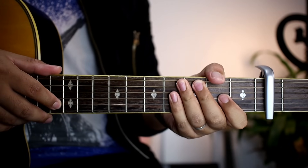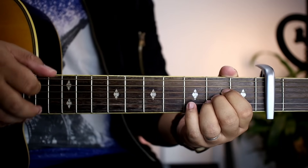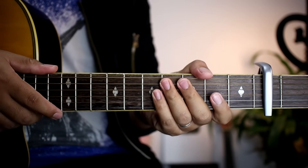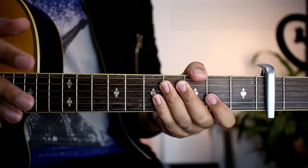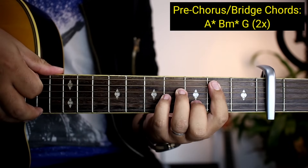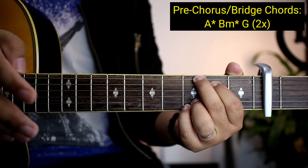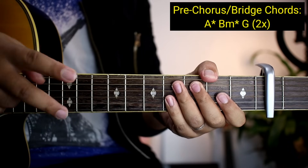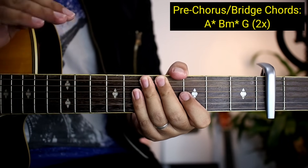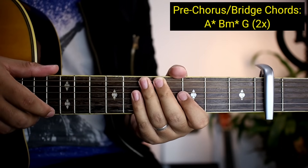After, napupunta na tayong mga pre-chorus. Yung pre-chorus — dito yung banda sa 'I was trying to fly but I couldn't find ways.' Yung mga chords na natin sa pre-chorus at bridge — same lang — ay A, B minor, and then G. Two times yung gagawin yun. Pag nagawa nyo ng two times, tapos na yung mga pre-chorus. Two times din para sa bridge. Kung napapansin nyo, meron dyang asterisk na nilagay — para malaman nyo yung pagkakaiba ng strumming pattern. Pagdating nyo ng A at B minor, iba na yung strumming pattern dyan.